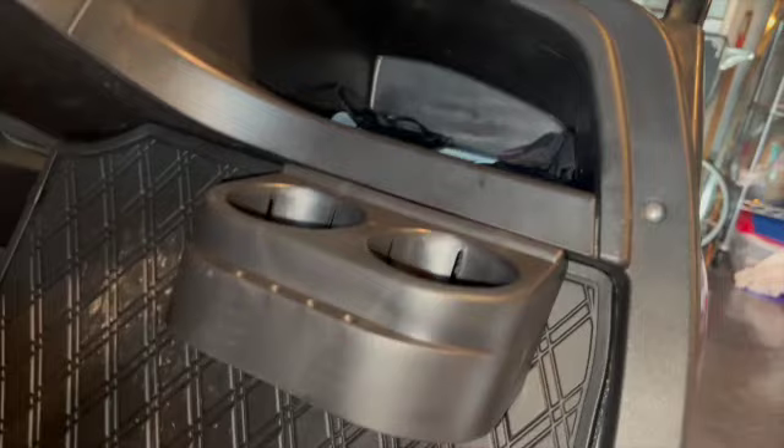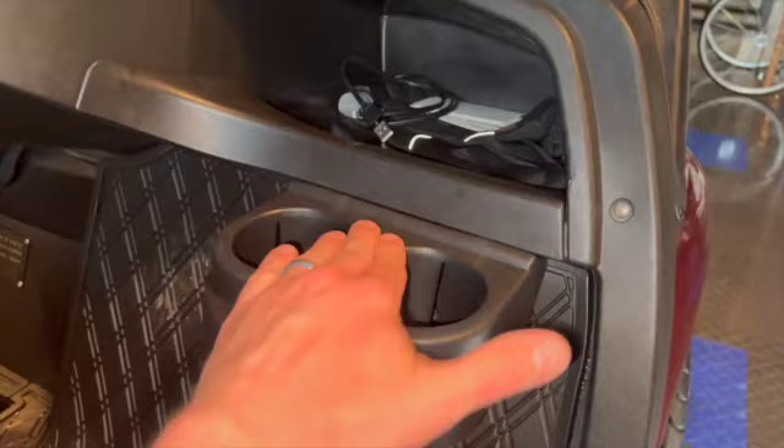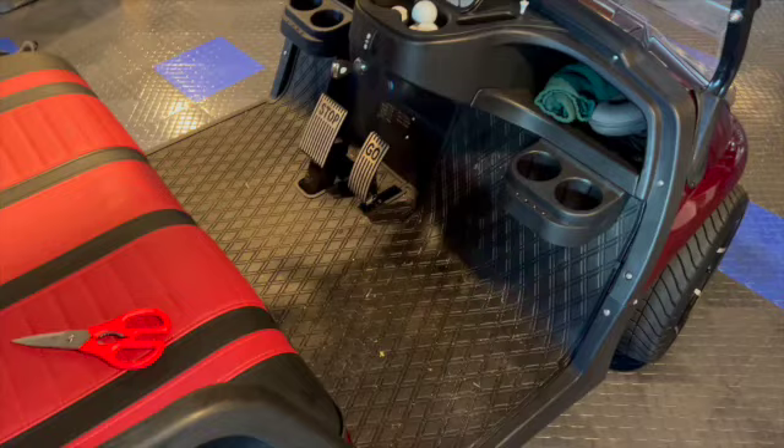I went underneath with my drill bit — put an extender on there, found the holes, and it went up into the plastic. Then I used a handheld one to drive the screws into the plastic. It's real solid, it's not going anywhere, though there's probably a better way to do it.